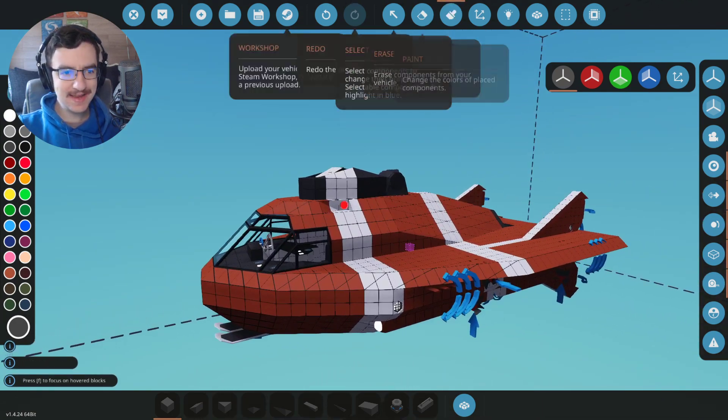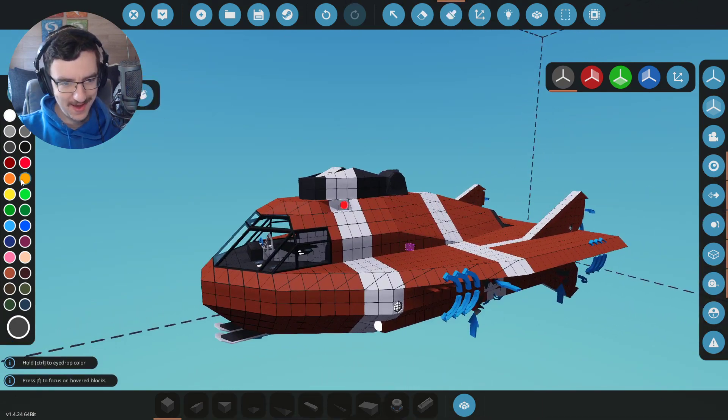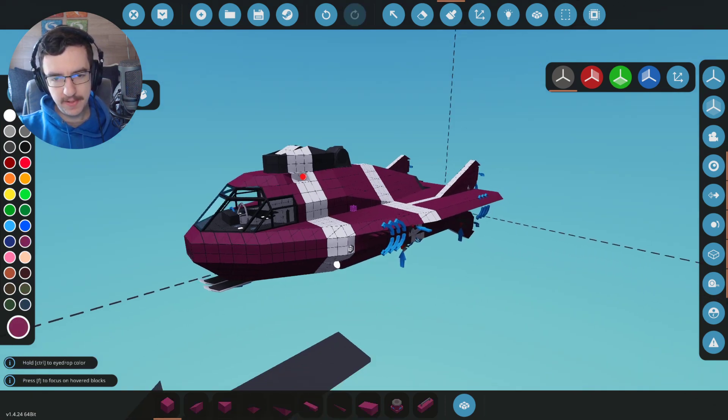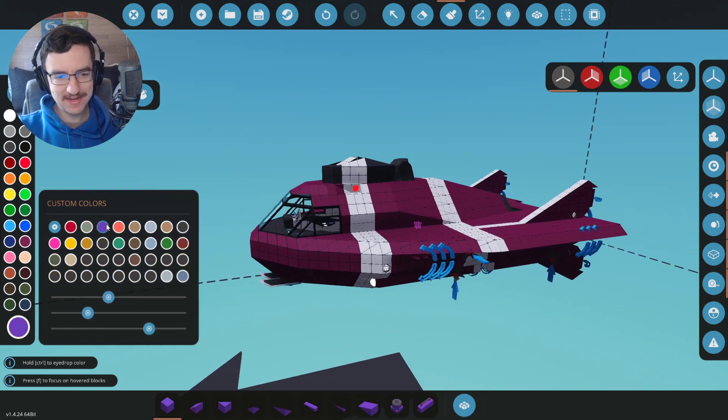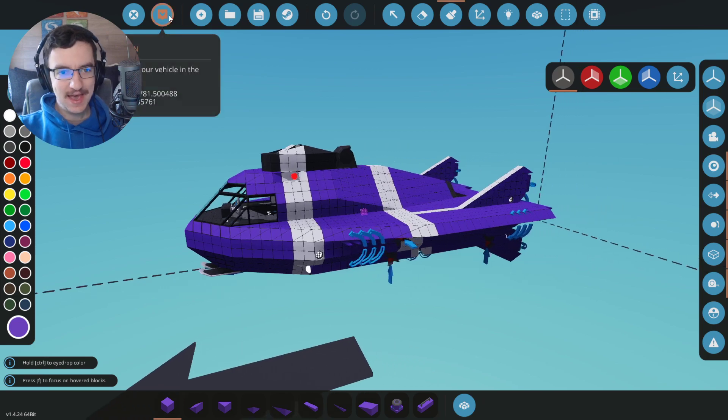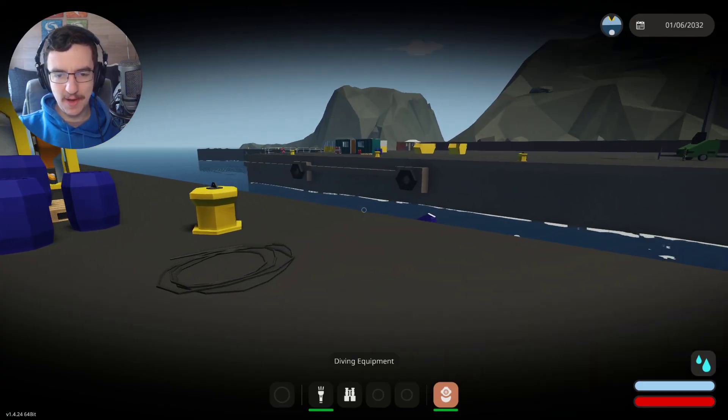Next thing - let's paint it a different color. Dark blue actually looks pretty cool. Green, purple - ooh, damn! Let's make it Charlotte's purple. There we go, nice. So we've actually painted it purple. We've got our submarine. It does work. We've added extra lights. I'm very happy with this.